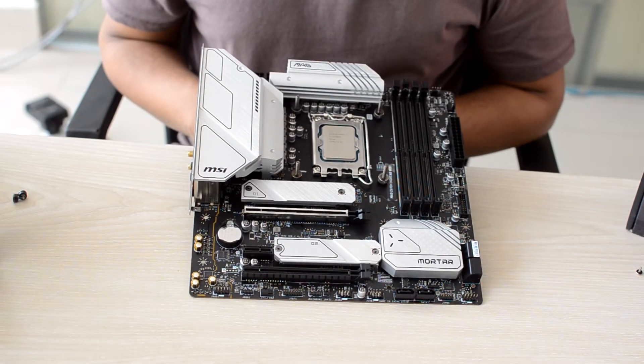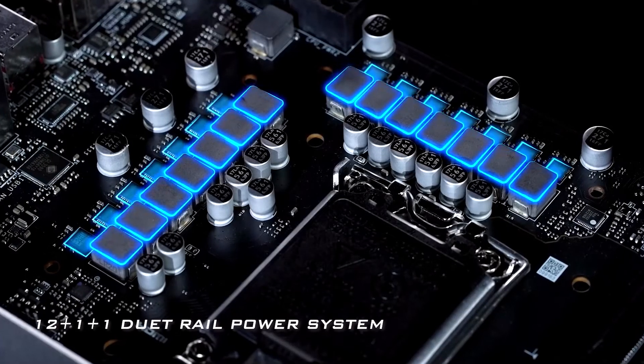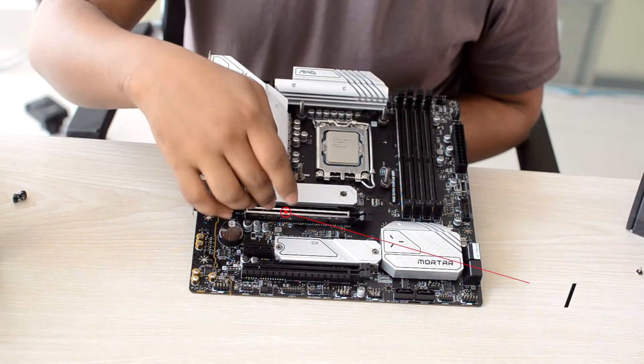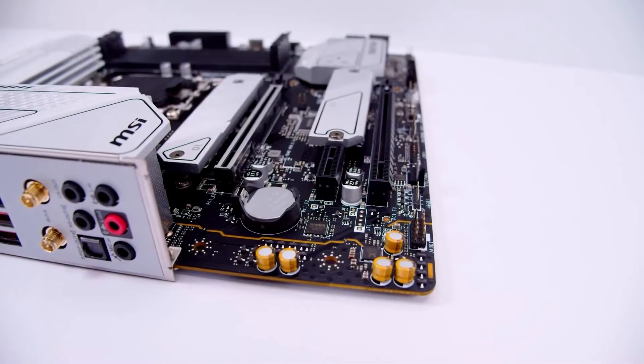In the VRM section, our configuration is 12+1+1. The 12 phase is most probably 6-phase doubled. There is a PCIe Gen4 x16 slot, and an additional x16 slot which is downgraded to Gen3 with only 4x connectivity.